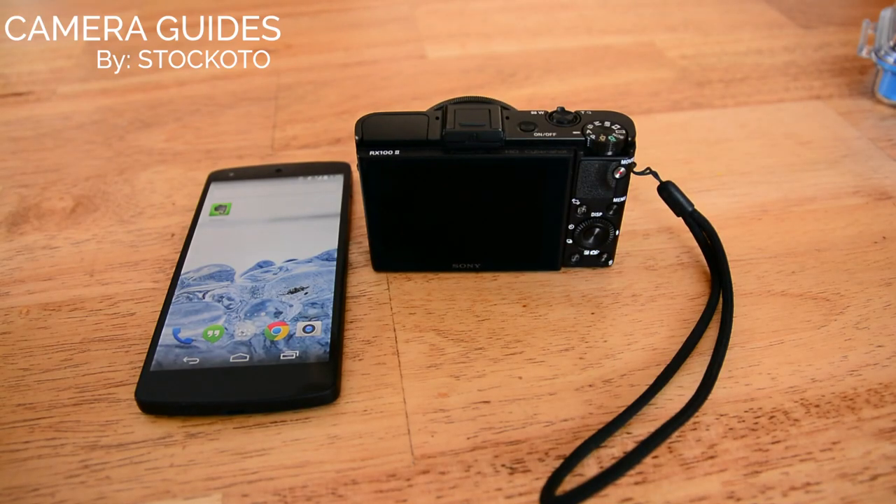Hi, this is Dan from CameraGuides. In this video I'm going to show you how to use the NFC features on the Sony RX100M2.